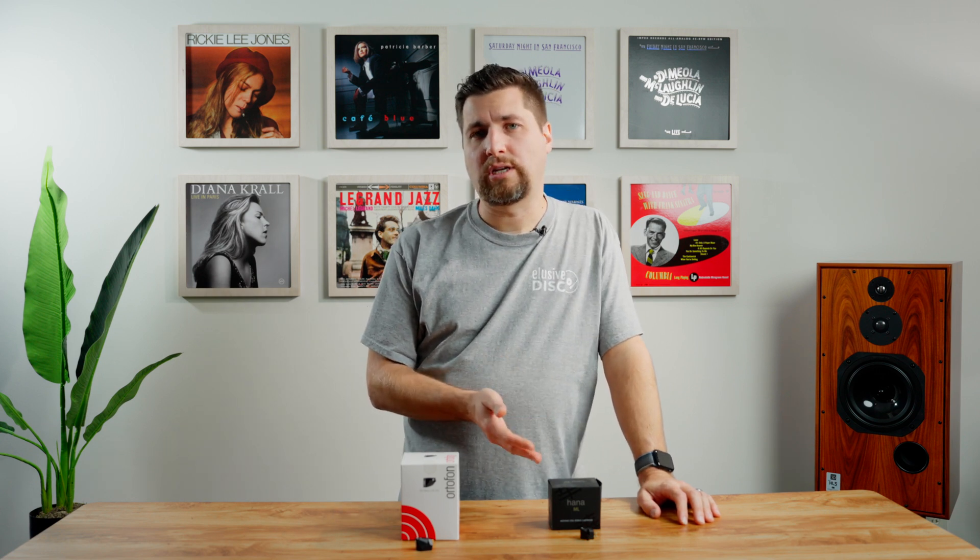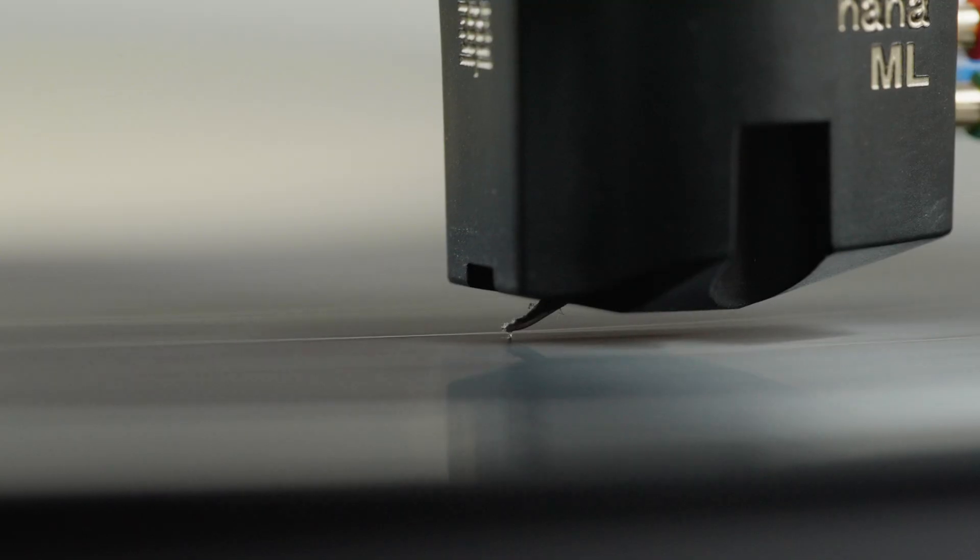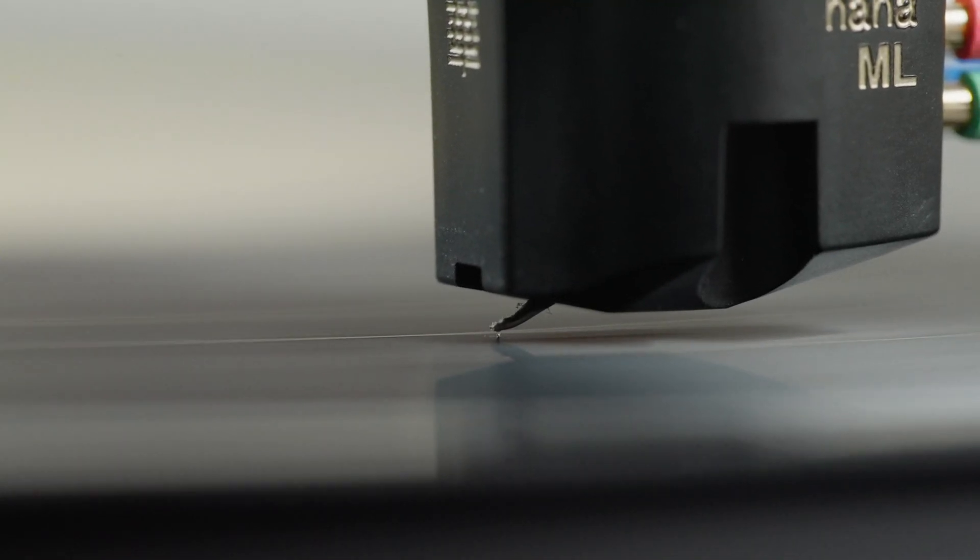Moving coil cartridges, if you're looking for a little bit more detailing and imaging, are lower output, so you're going to have to make sure you've got a phono stage that can handle that output. They do have more detail, but they typically do not have replaceable styluses, so you need to be really careful when you use these cartridges.